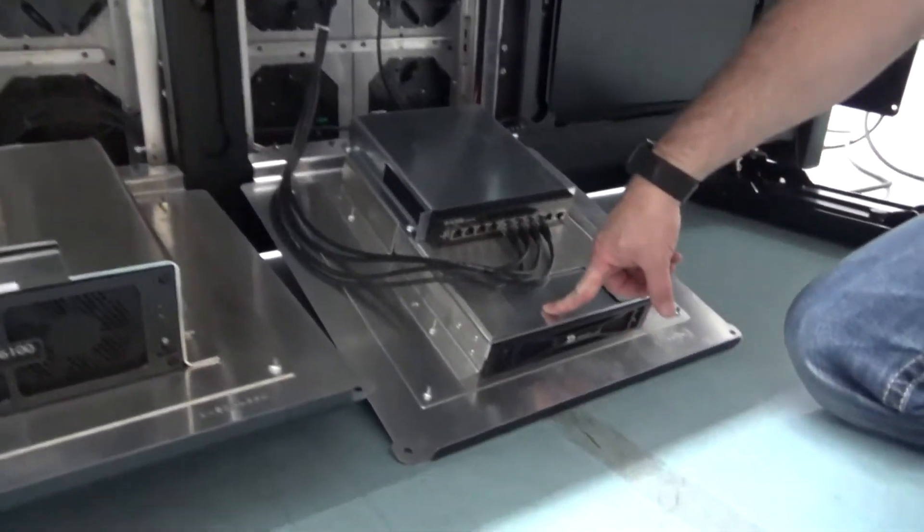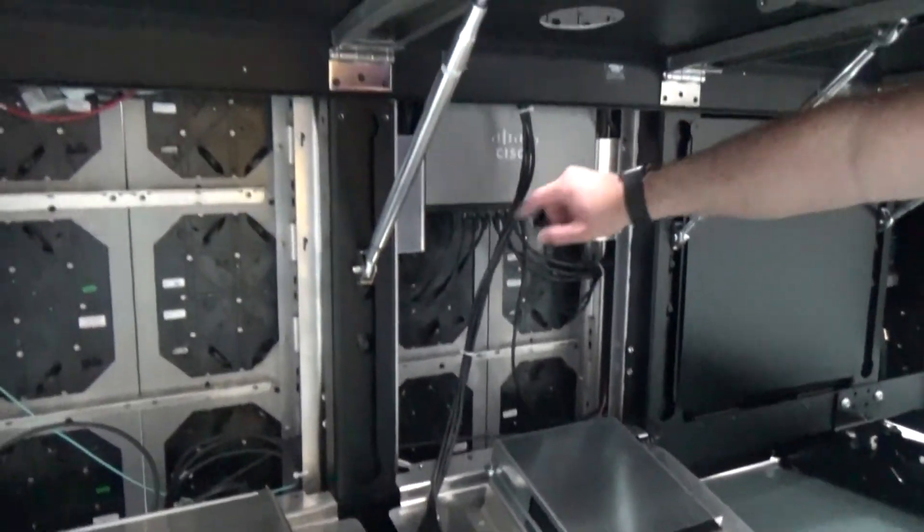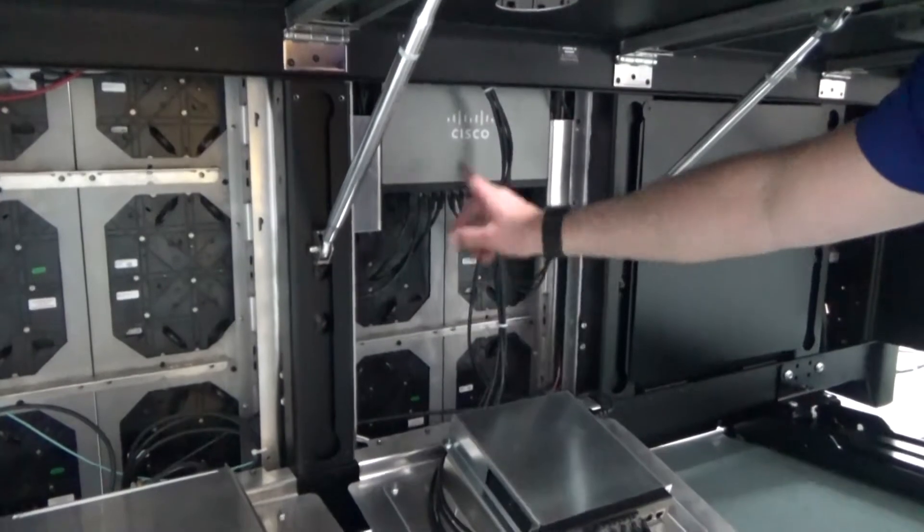Behind the middle door, you will find the DMP and the switches for the Daktronics network, as well as the switch for customer internet. The customer internet switch provides signal to the ethernet jacks on the backsplash.